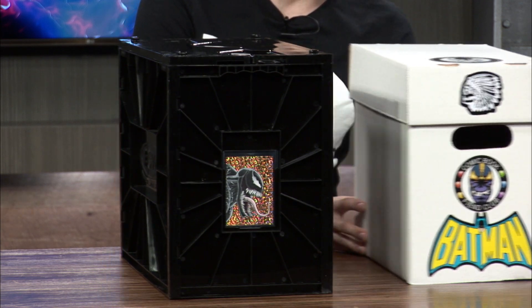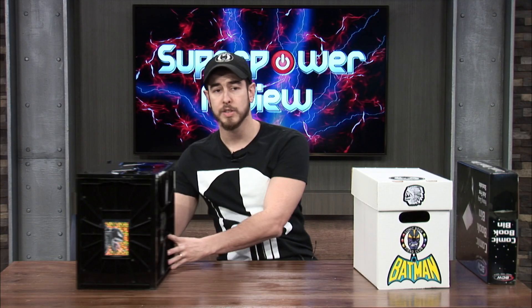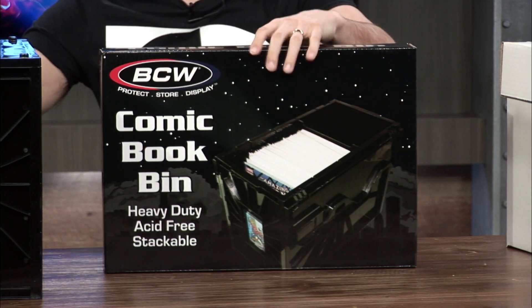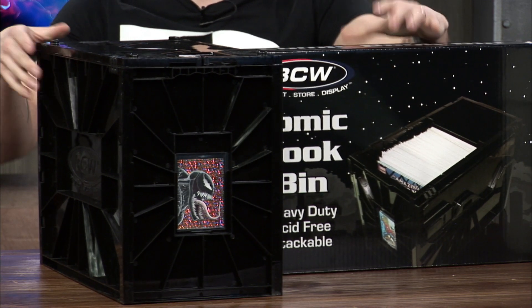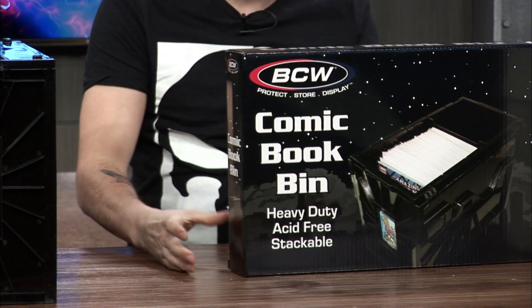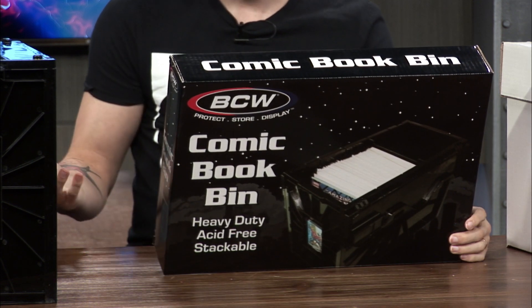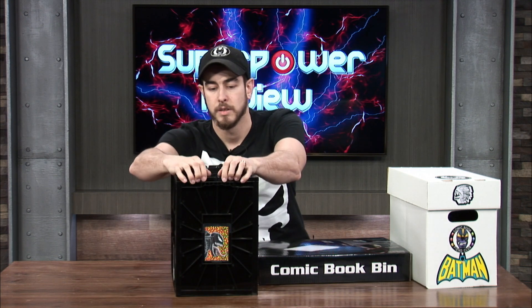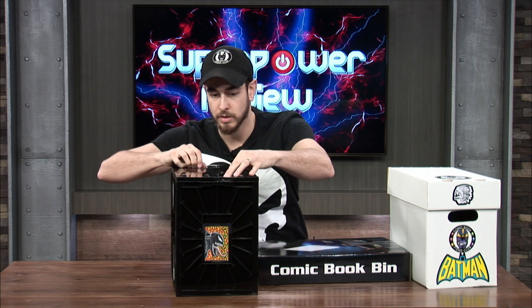So let's get into it. In case you're looking for this on the shelves, this is what the box looks like. Obviously you can tell this would not fit in this, so there is some assembling required. And then we're just going to go over the features of the comic book bin. The lid moves like so.